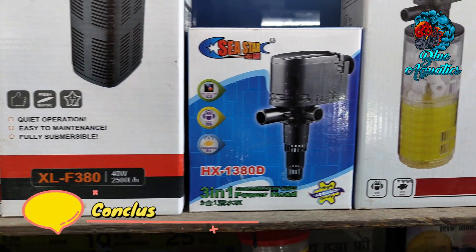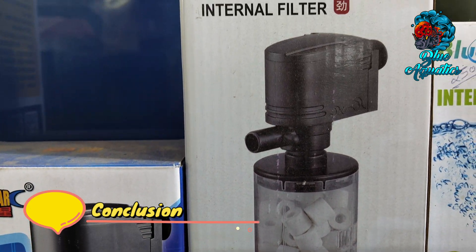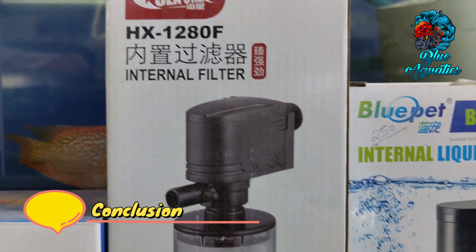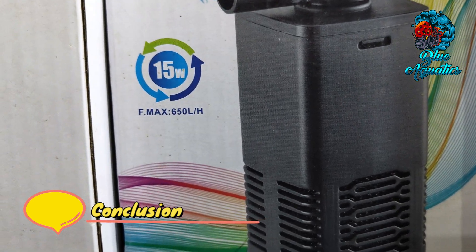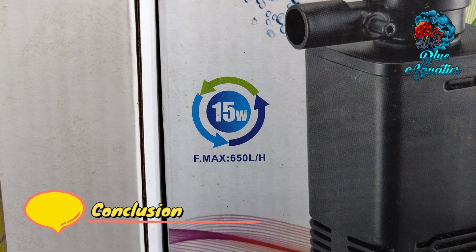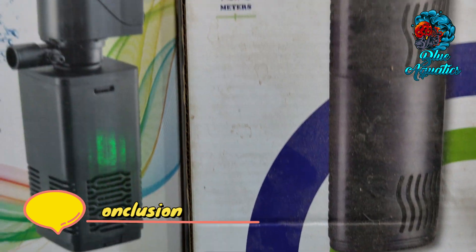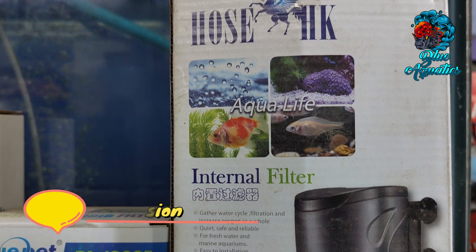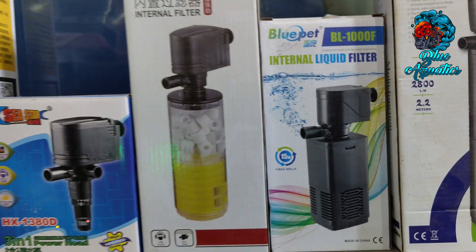To sum up, choosing the correct filter wattage is crucial for ensuring proper cleaning and water filtration in your three feet aquarium. By considering factors such as tank size, water volume, biological load, filtration type, additional filtration needs, and manufacturer recommendations, providing your aquarium with the right filtration power will help create a healthy and thriving aquatic environment for your fish and other aquatic inhabitants.